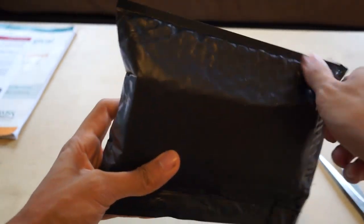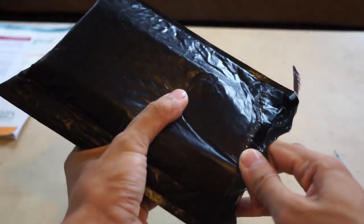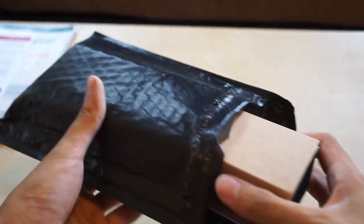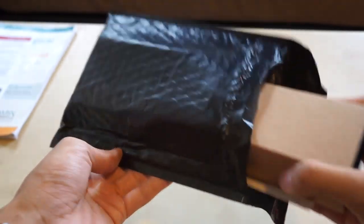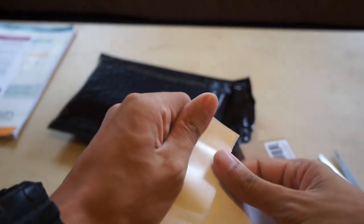Hey everyone, here's an unboxing and my first look at the Enclave Bradford sunglasses in matte black. This is how it came shipped via USPS First Class — it took five days and cost $45.